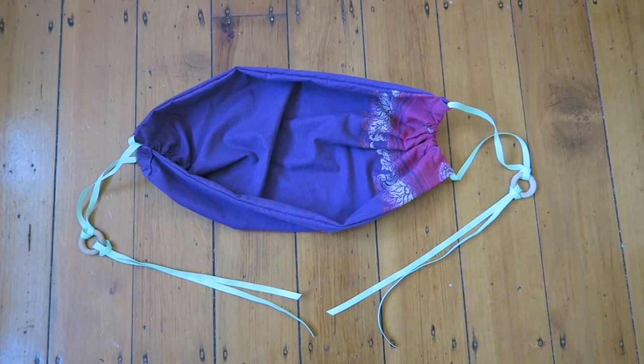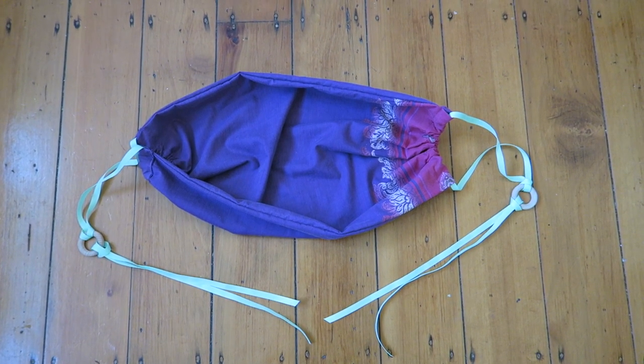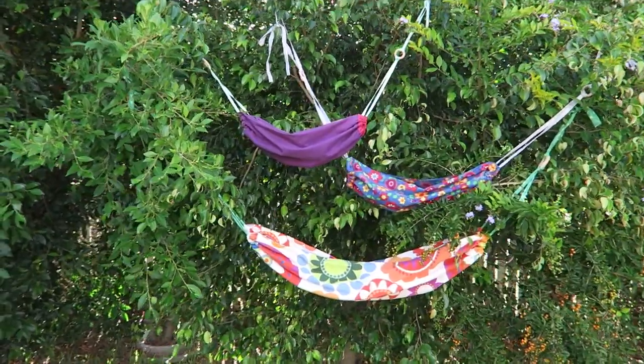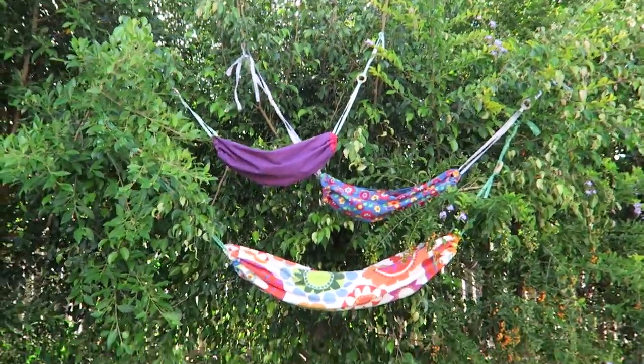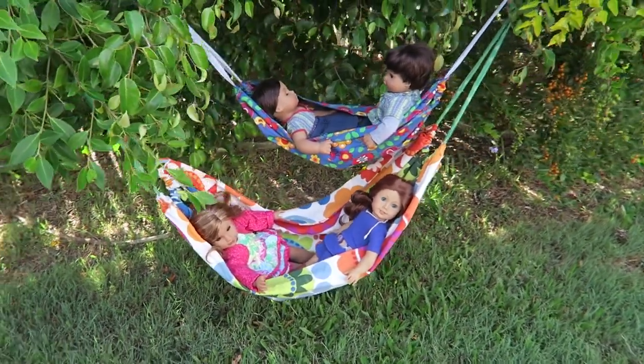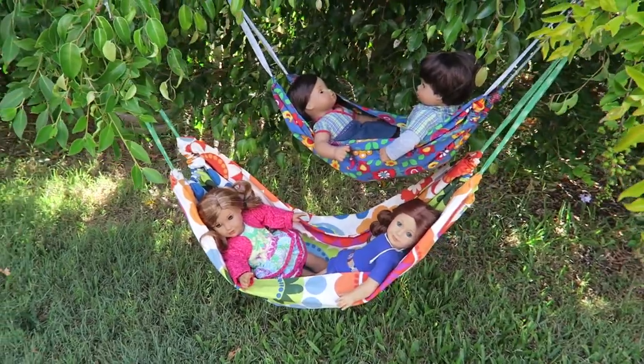And there we have it — there's our hammock! Now we can put it up in the tree and have a look. I also made a few other ones in bigger sizes, so you can just adjust the rectangle and the length of the ribbons and then you can make bigger or smaller hammocks as well to fit your dolls.